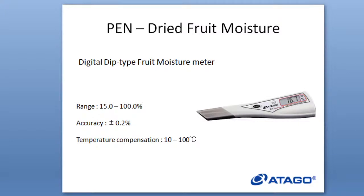Not only the PAL, but we also have the PEN Dried Fruit Moisture, which is the digital-type fruit moisture meter. It is different from the PAL because the range starts from 50% and over. As you can see, compared to the PEN, the PAL has a wider range. However, other than the range, the accuracy and temperature compensation are the same. To show more about the difference between PAL and PEN, let me show you a video of the measurement of different kinds of fruits.